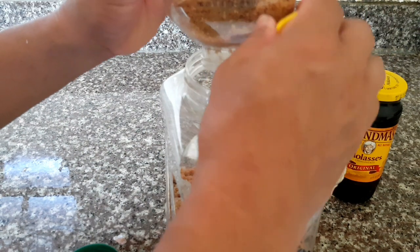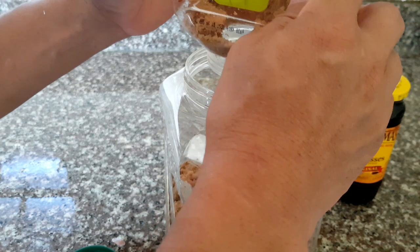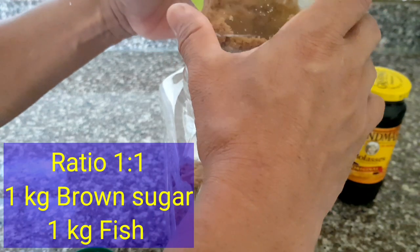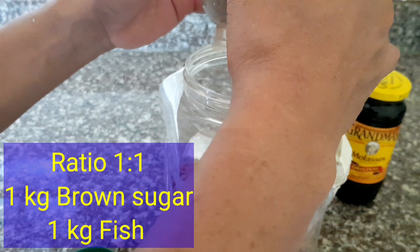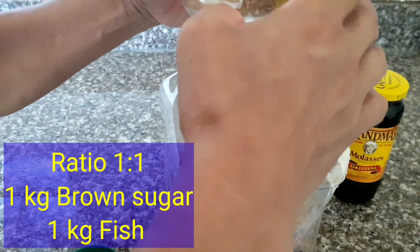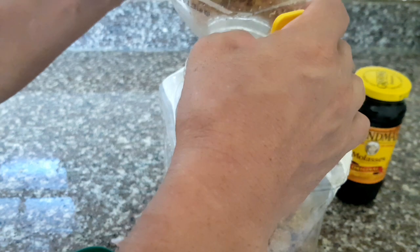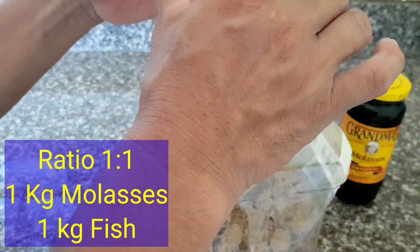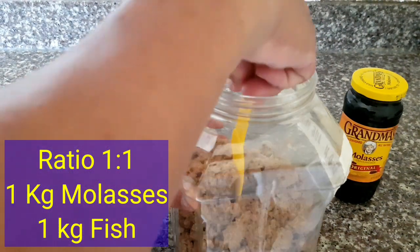The ratio of making fish amino acid is 1 is to 1. If you have a kilogram of brown sugar, you should have also a kilogram of fish gills or fish meat. And same as well with the molasses — if you're going to use molasses, it should be 1 kilogram of molasses and a kilogram of gills. Just like that guys, and mix it well.